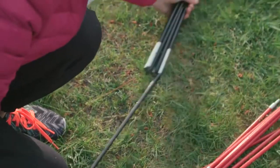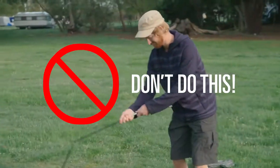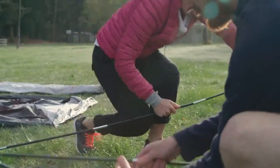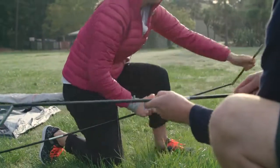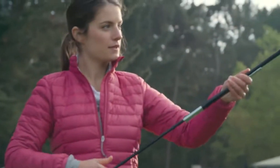Put together the black poles one section at a time. Don't allow the shock cord to pull and snap the pole sections together, as this can cause sharp edges and damage the poles or even the flysheet. Make sure all sections are connected properly for maximum strength.